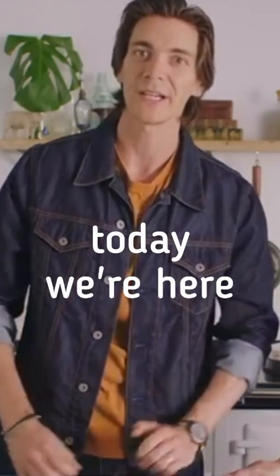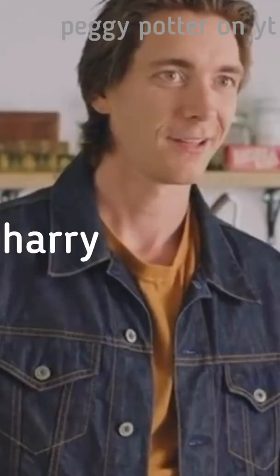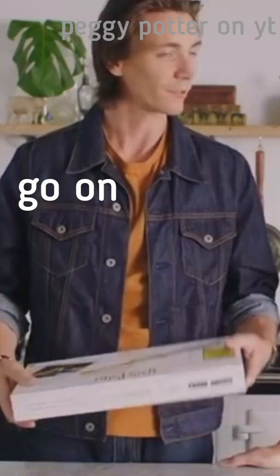Today we're here to check out the Harry Potter Kano Coding Kit. Say it five times faster, please. Harry Potter Kano Coding Kit, Harry Potter Kano Coding Kit. Oh, stay short. Go on, you try then. No.